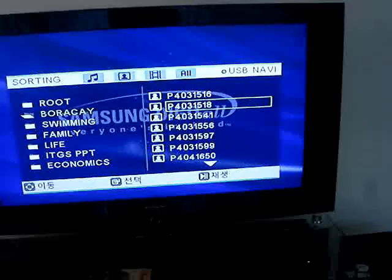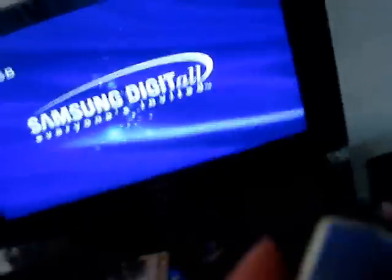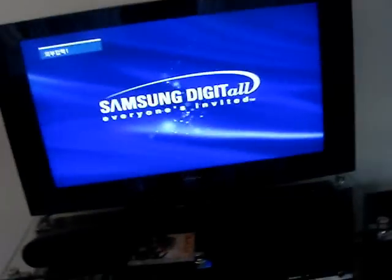Let's connect this, right here. Let's wait for it to load. Yeah, so this is a movie from my MP3.